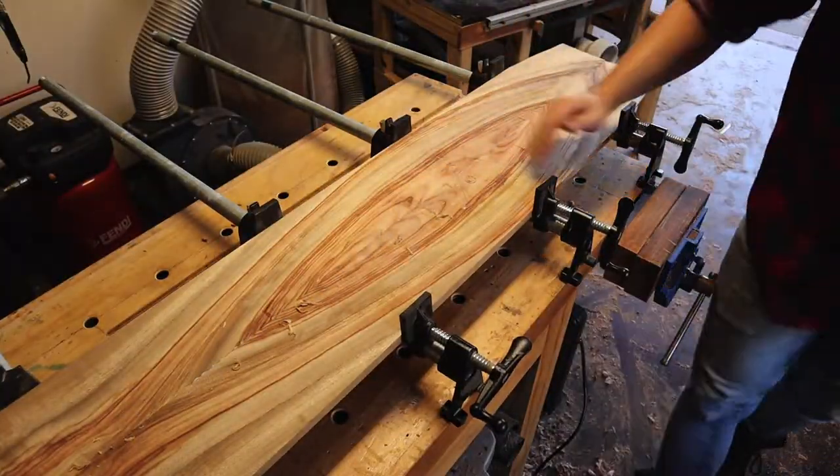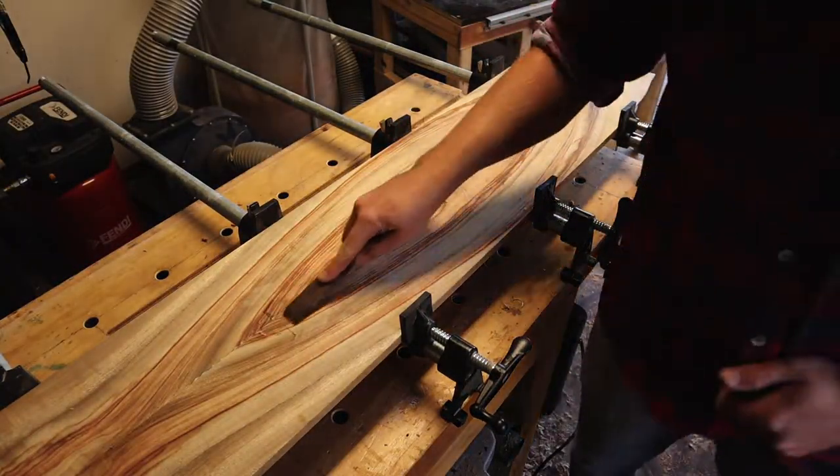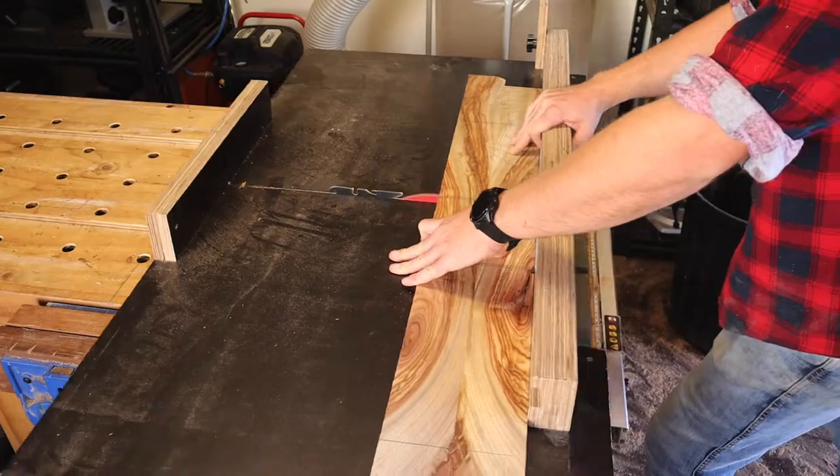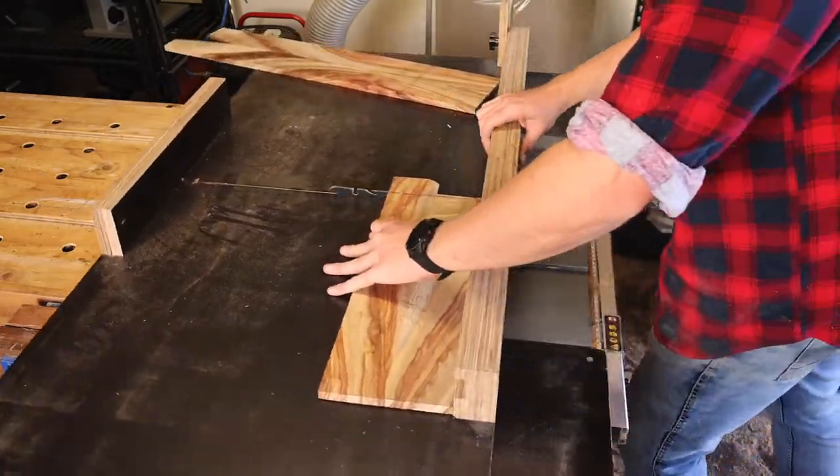Using my jack-of-all-trades beat-up chisel, I tidy up the excess glue squeeze out and throw it through the thicknesser, before heading to the cross-cut sled to cut the parts to length or width.